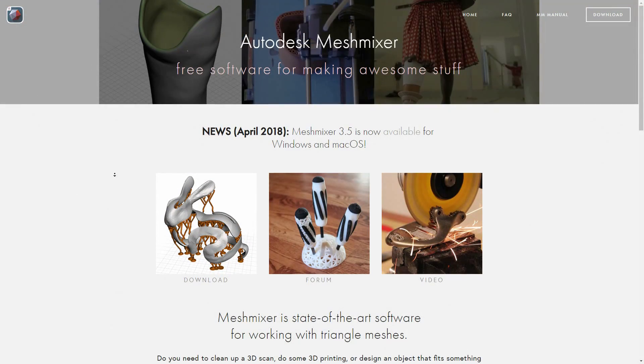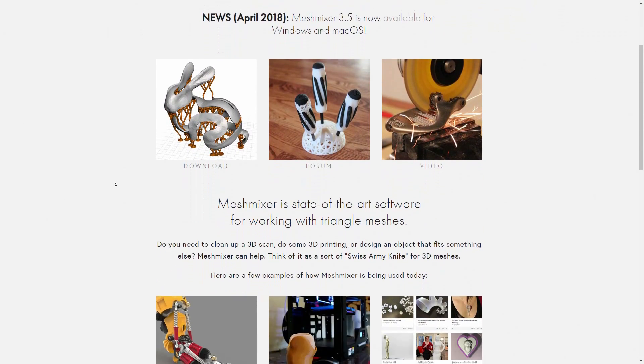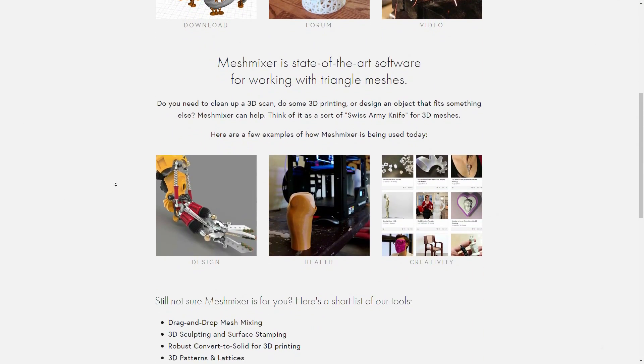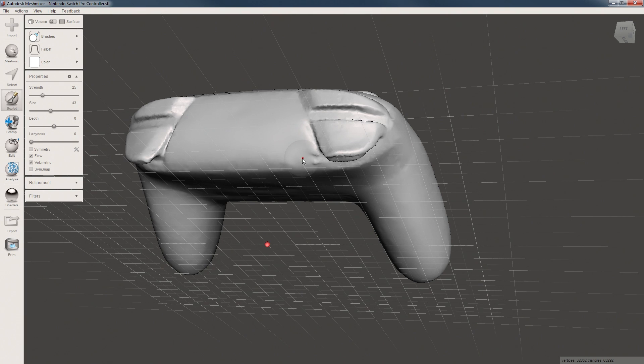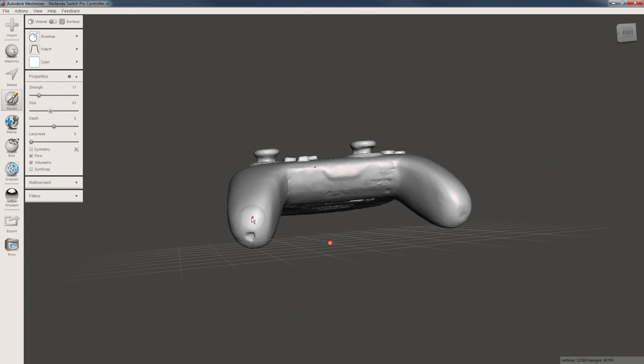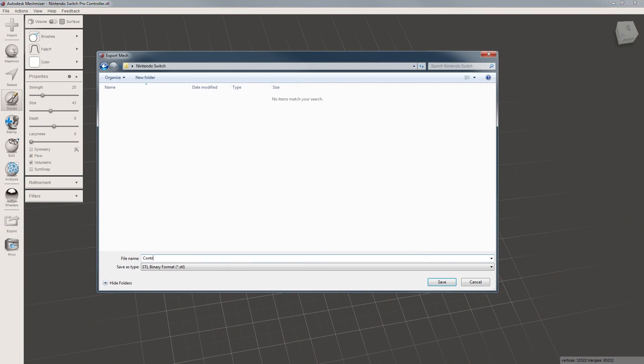This first step is optional, but Autodesk makes a great little utility called MeshMixer that's a free download. You can manipulate STL models almost like modeling clay. I spent a few minutes smoothing the 3D scan of the controller. I didn't want the screw holes at the bottom of each leg to cause any trouble later, so I smoothed them away. Once you're done in MeshMixer, just export it as another STL file.